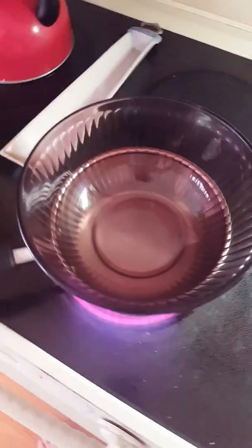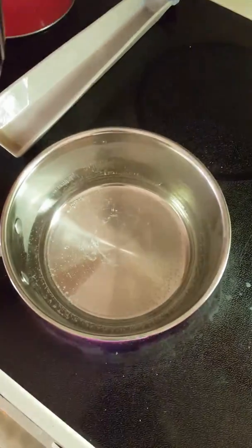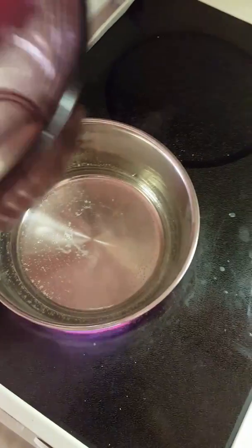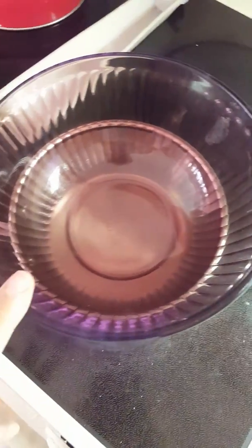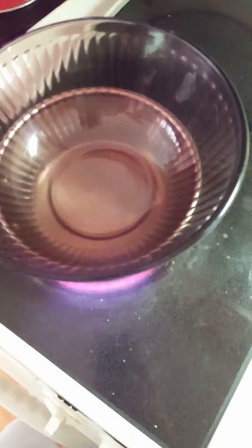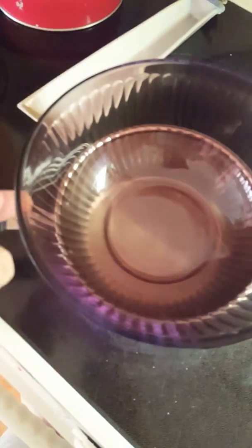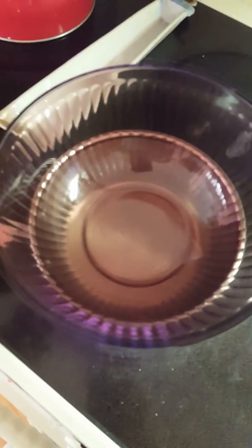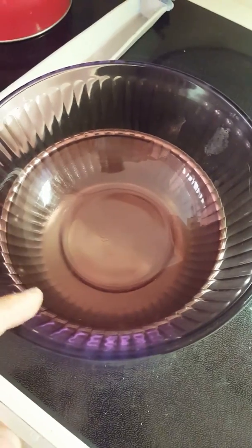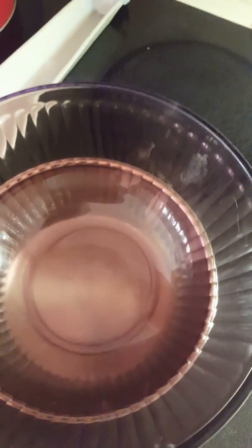On the stove here we have our water getting ready to boil, and my glass bowl. I can't afford a double boiler so you have to make do with what you have — no problem with that. This way it has a higher rim and the water won't splash over into my mixture once it gets going.